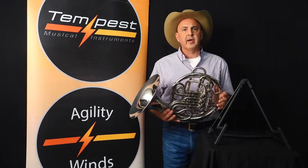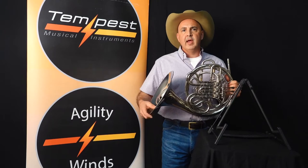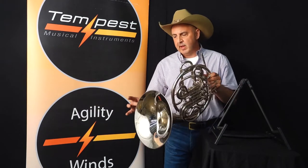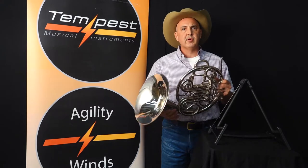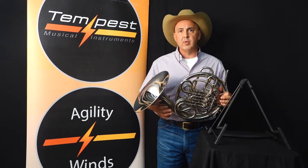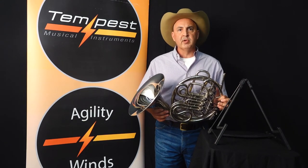Another concern amongst directors and students is: what happens if I drop the thing and I crush the bell? Well, we at Tempest have already thought about that. We made sure that that bell has enough metal on it and integrity to the wear. If you have to roll it out, it will keep its core and beautiful finish.